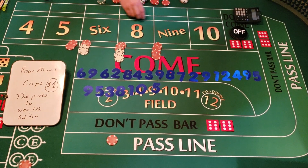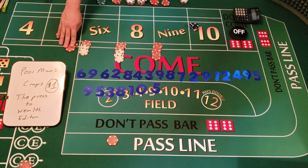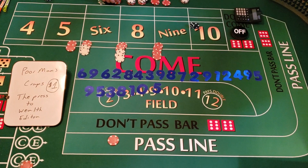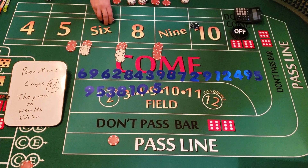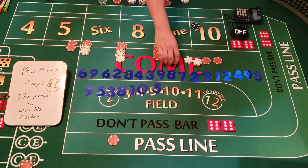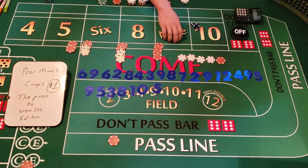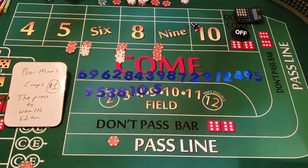We hit the five — we have $10 there, which pays $14. We collect $14, tell the dealer to press it and collect — six, seven, eight, nine dollars. Plus $9 — we're at $225. We've doubled our money and still have money on the table. If we pulled down right now we'd have about $300.